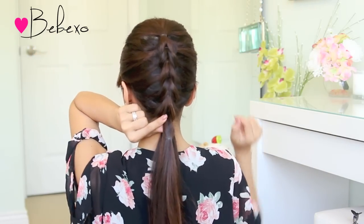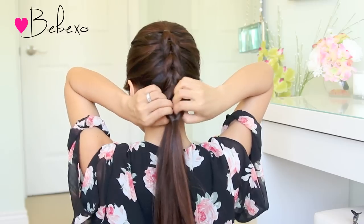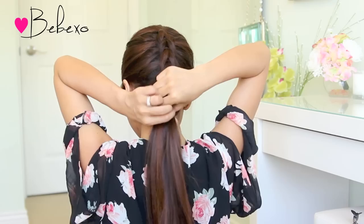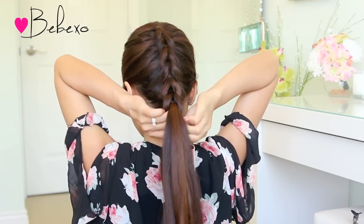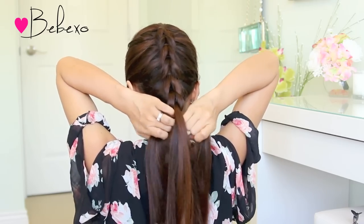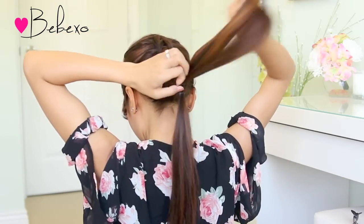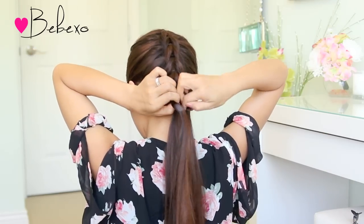Tie the ponytail, make a hole above the elastic band, then use your index finger and your thumb and pull the bottom ponytail through. You can definitely continue this braid until you reach the end of your ponytail, but I'm just going to stop halfway.